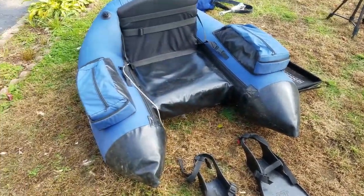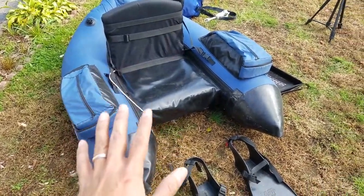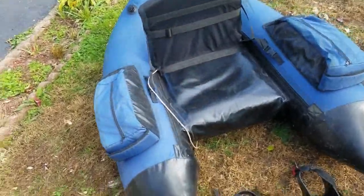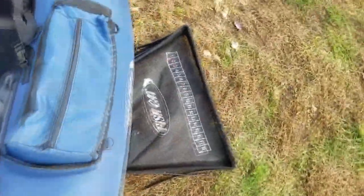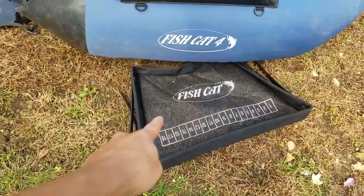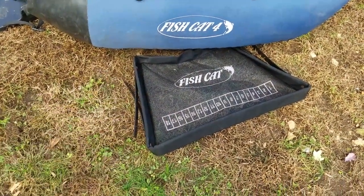They're very versatile, easy to maneuver, easy to use, and they'll get you out there to those fish that are hard to get to from shore. It comes with this fish basket — I think this is primarily for anybody who fishes for trout fly fishing, because I see a lot of fly fishermen use this as well. I've never used it. I'm a bass fisherman primarily, so it doesn't really serve me much purpose.